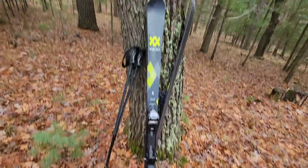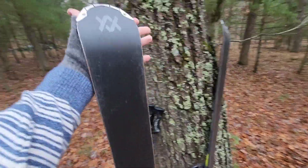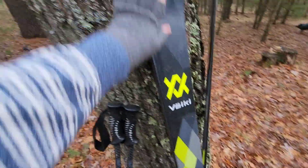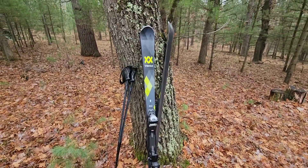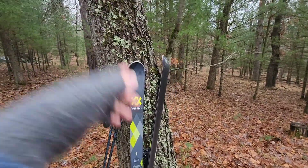Honestly, these skis have done me really well. These are my favorite pair of skis I've ever owned. I've been skiing for about seven years now and I love them — they're great. Shout out Vocal, they make good skis. These are like the fastest skis; when I'm at the ski lodge I'm pretty much the fastest person there.